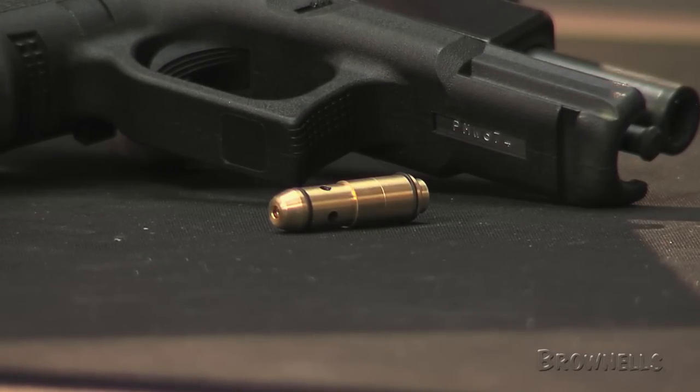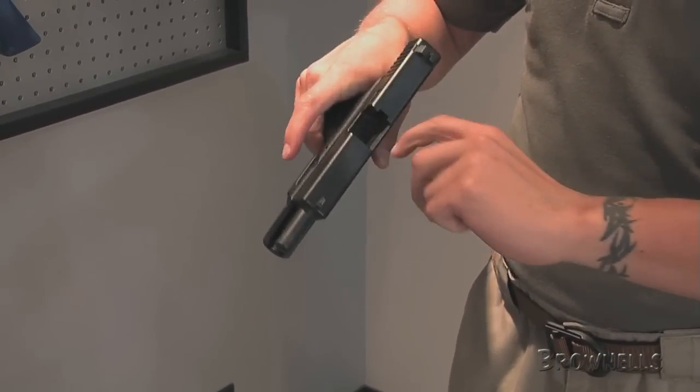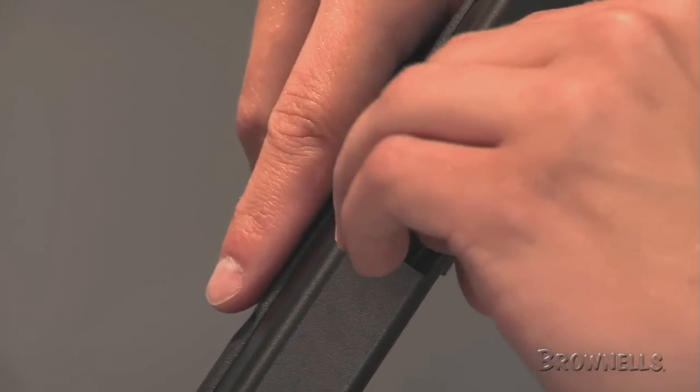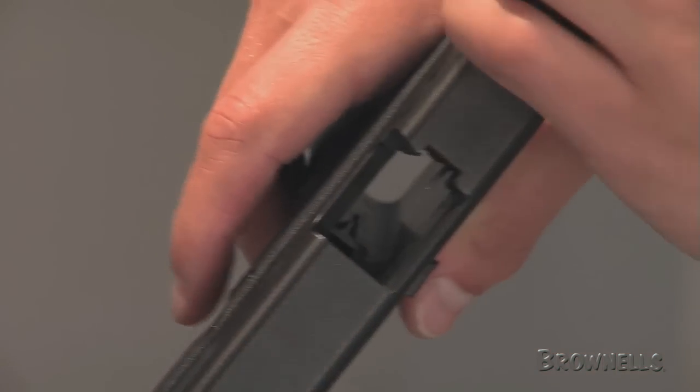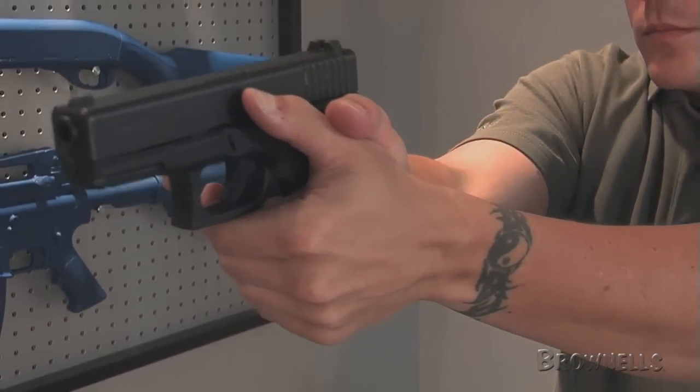Designed for use with LaserLite's line of laser trainers, the trainer target is ideal for officers and instructors to learn or teach shooting skills, such as unsighted fire, primary accuracy training, and trigger control. The LaserLite laser trainer is sold separately.